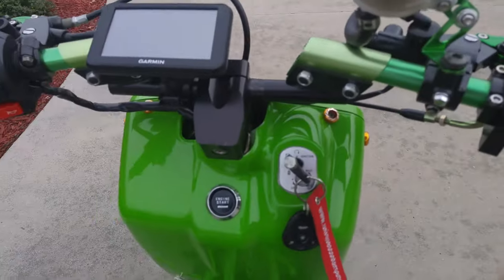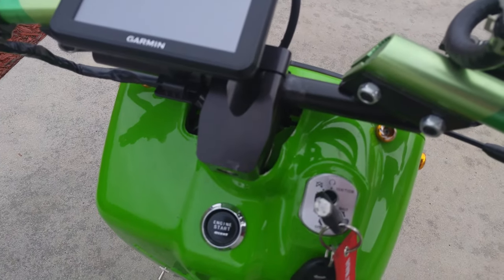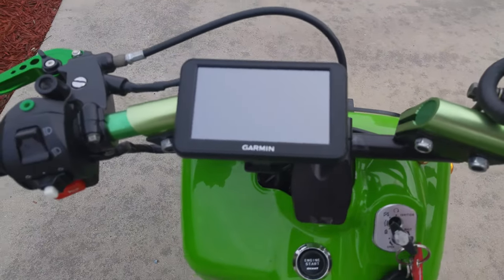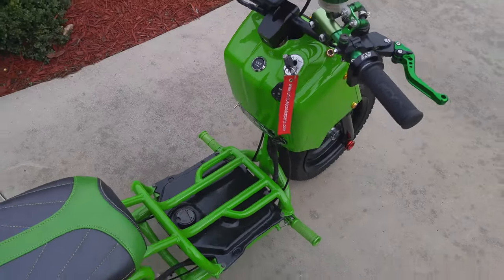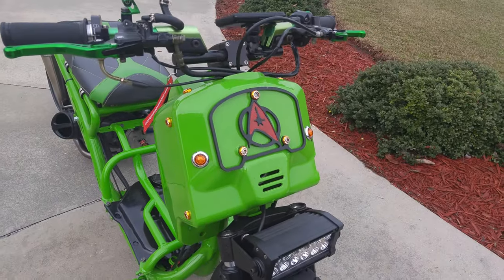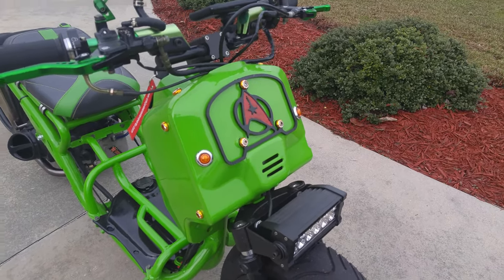We've got eBay levers, eBay handlebars, and this is the knockoff street raise handlebar stem. There's a Garmin for a speedometer, and we've got a custom fizz plate — you can learn about that on the Chuckus Life Facebook group.